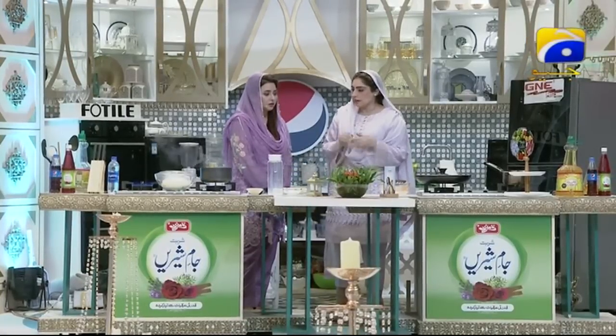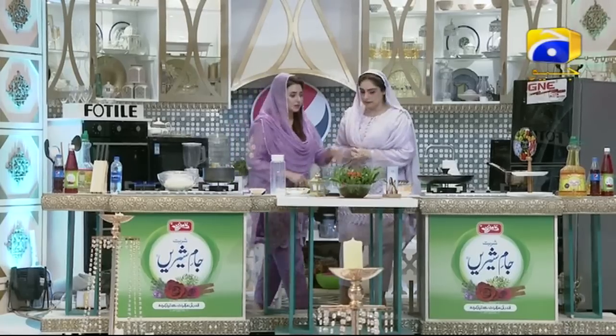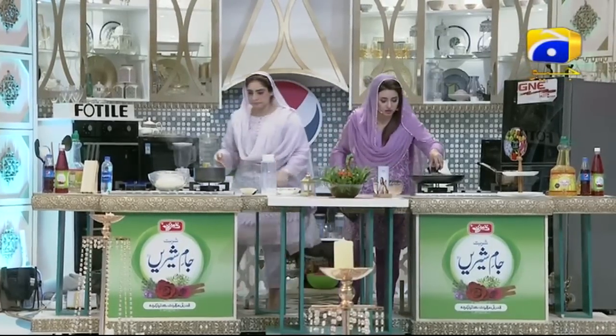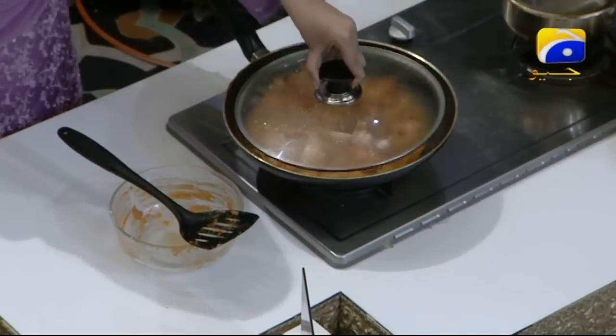Then we will stuff it, make it into a bun, and put it on top of the oven for 7 to 8 minutes. Let's see what the shape of the chicken looks like. Wow — the chicken is burning!